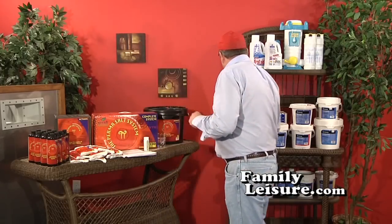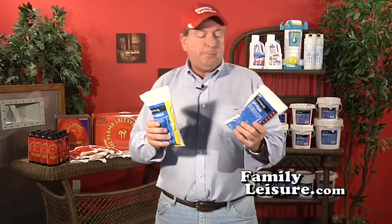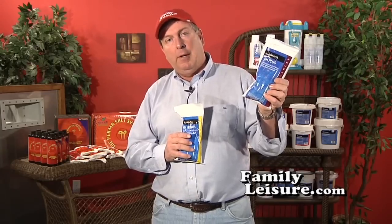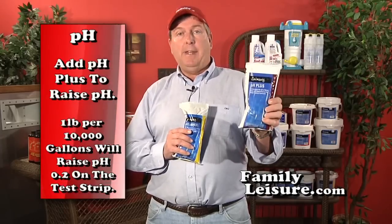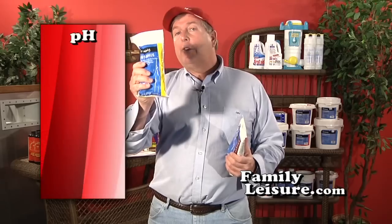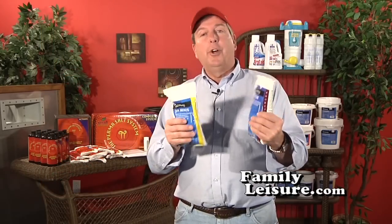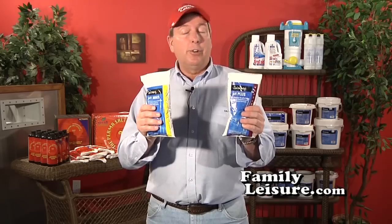It's very important to keep pH in line: you don't want to waste chemicals, and you don't want kids' eyes red and irritated. If pH tests wrong, you'll need to add chemicals. If pH is low, add pH Plus — one pound per 10,000 gallons raises it about 0.2 on the test strip. If pH is high, add pH Minus — one pound per 10,000 gallons lowers it about 0.2. Refer to the Pool School notes for the exact formulas.